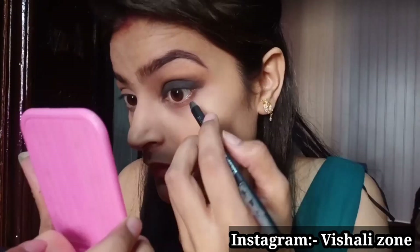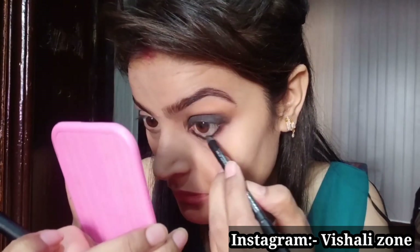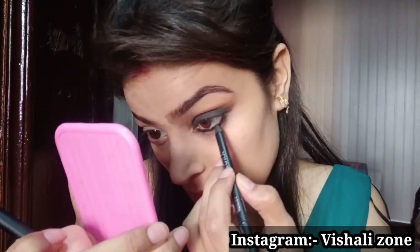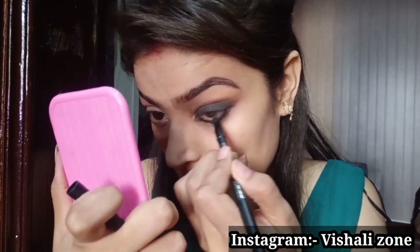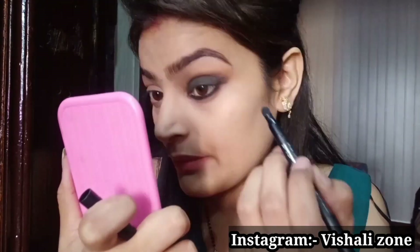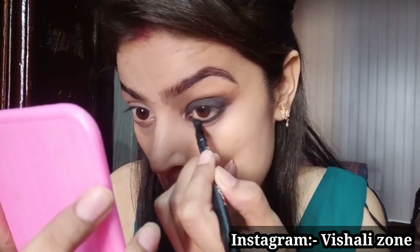Now I am going to apply the same Nika kajal pencil to the lower waterline. I am going to apply it with the help of the smudger, and then apply it with the eyeshadow palette.